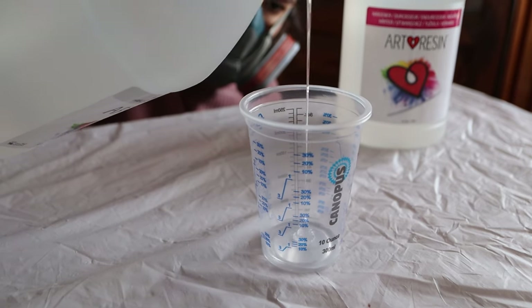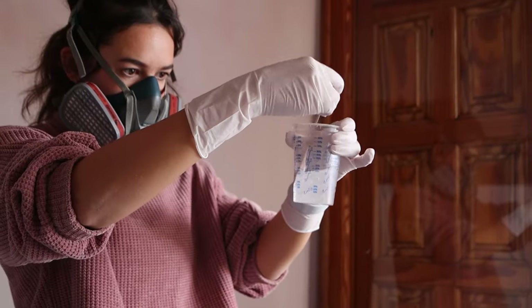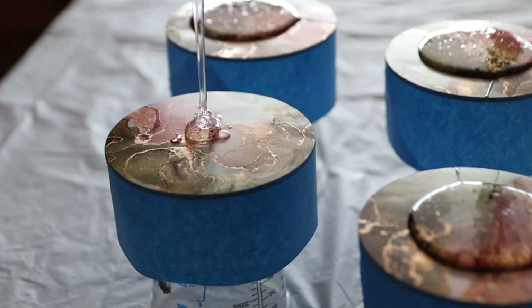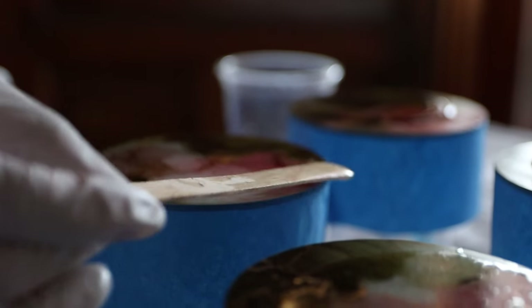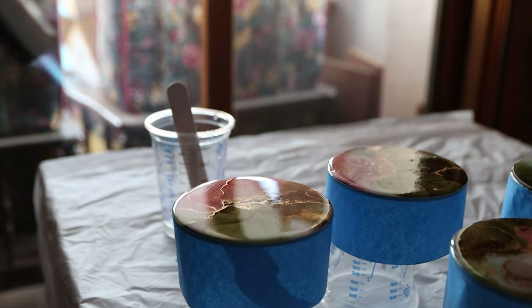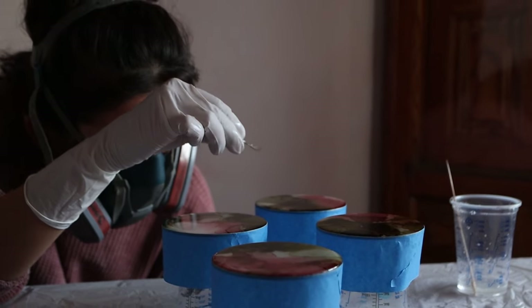Always measure ArtResin by volume and get down to eye level with the measuring cup. Then mix well for at least three minutes, scraping the sides and bottom. Pour a small blob of resin on each coaster — I like to start with a little on each and then add more, that way I can get the same amount of resin on each coaster. Spread the resin out with your stirrer and give it a brief pass with your heat torch to pop any bubbles. Use a toothpick to remove any dust — it helps to get to eye level with the resin to notice any imperfections. Then cover the coasters with a cardboard box and leave them to cure overnight. If your first layer doesn't turn out perfect, don't stress — you can always do a second or even third layer if needed.